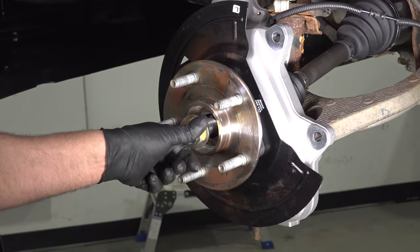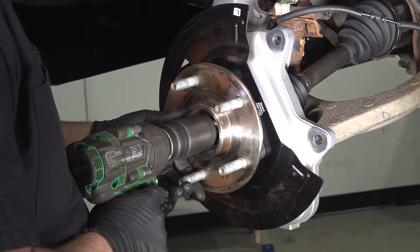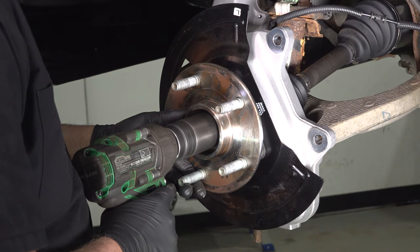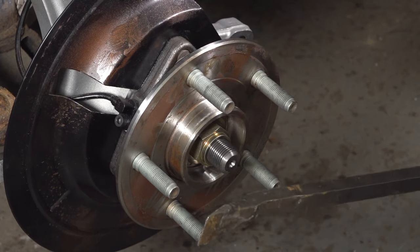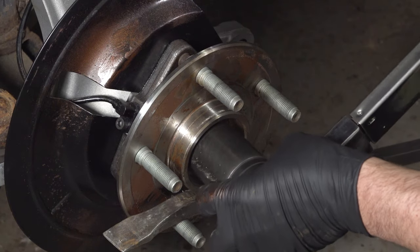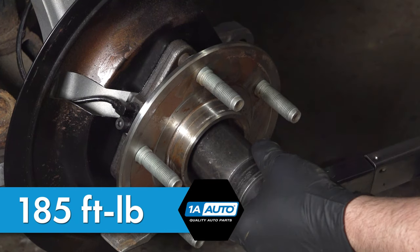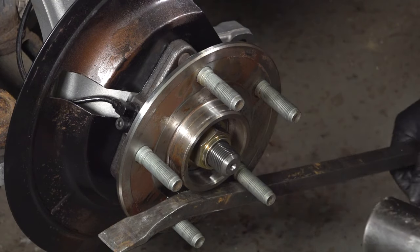Put the axle nut on and tighten that down. Using a pry bar, slide it between the studs, making sure it's touching the ground. Torque this nut to 185 foot-pounds.